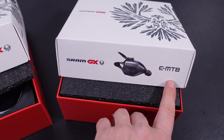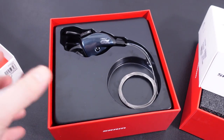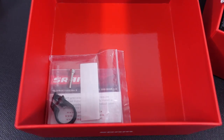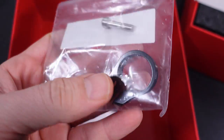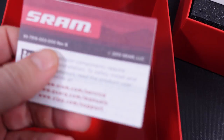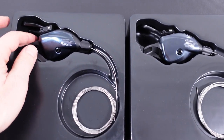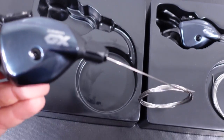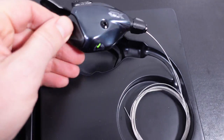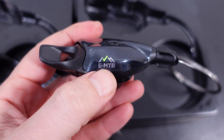Aside from that e-bike inscription, the two boxes are identical, and underneath this piece of foam you find the shifter encapsulated in molded plastic. Underneath you'll find the bar clamp and bolt needed to install your shifter, plus a little leaflet that SRAM includes with all their products. When I first looked at these I thought it was hard to tell them apart, but once you take them out, the e-bike version has a little mountain graphic and says EMTB.